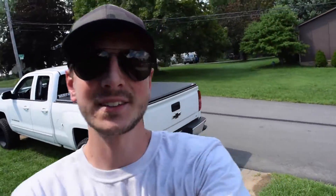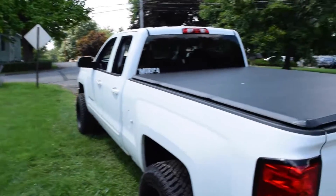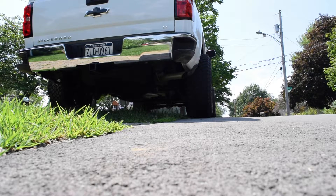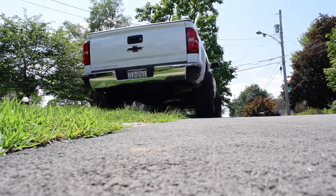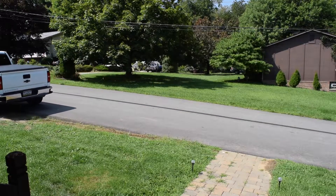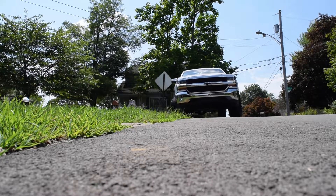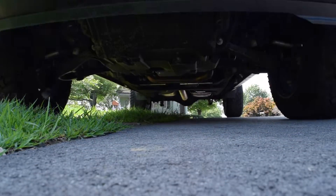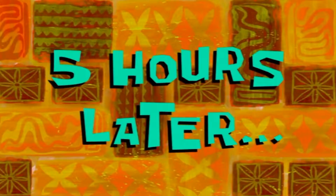Wow, that was super easy and it looks really clean. I like it already. I'm actually not going to use goo gone because there's like no sticky residue on the side of the bed at all — that's kind of cool. I didn't really want to use goo gone on my truck anyways. That looks clean. I'm going to get this thing turned around and let the other side sit in the sun for a while.